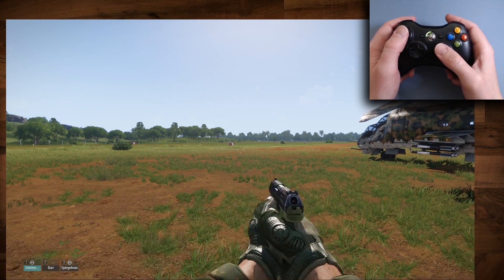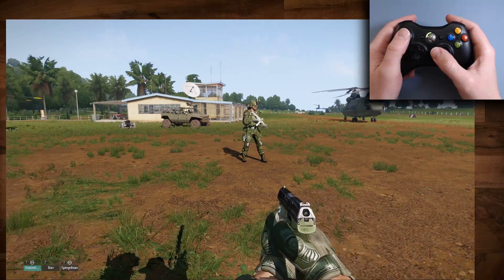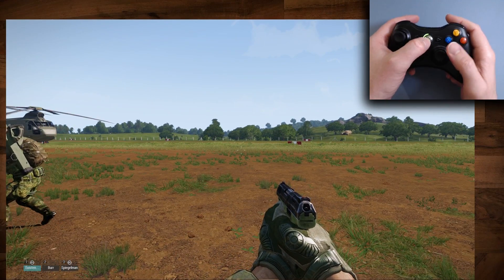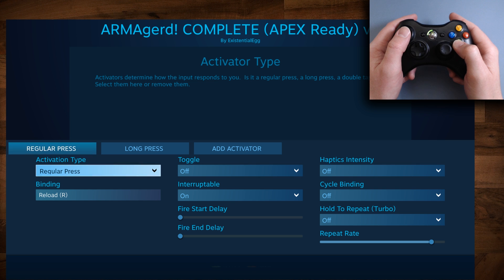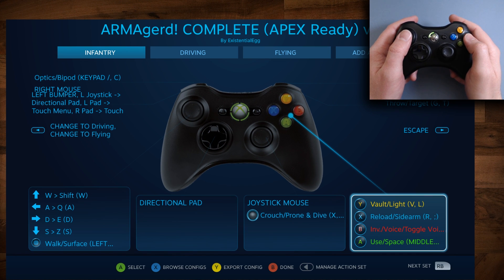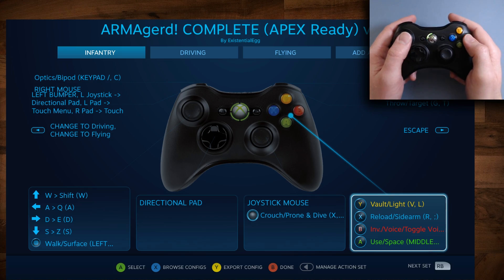This is kind of an extreme example — this is a very complicated profile. It was not designed for a 360 controller; it was made for the Steam controller, and you can see it's getting a little weird. But what I want to show you is the kind of stuff this opens up. On X, you can do a regular press — regular press is reload — and then a long press to switch to my sidearm. You can do taps and holds, cycle presses, turn holds into a toggle, or turn a toggle into a hold. You can switch things all around. I tap it to reload; I hold it to switch between sidearm and primary.